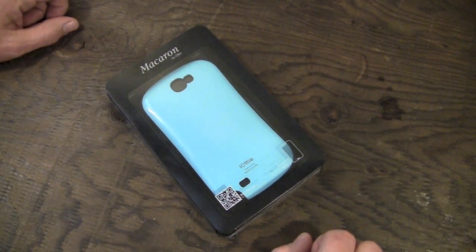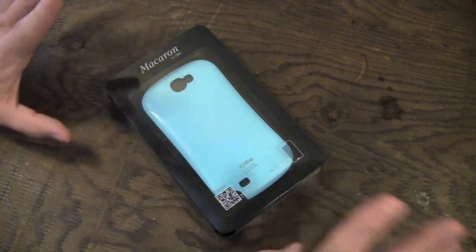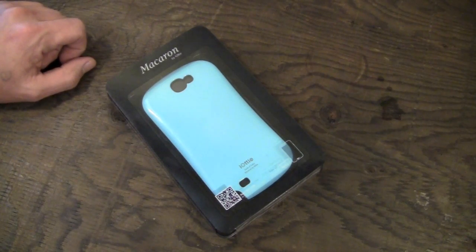This case is available for the iPhone 5 as well, so for those of you who have the iPhone 5 and don't have the Note 2, it is also available for the iPhone 5. You can pick this one up over on IOTE's website. It's available for $29.95 in your choice of six different colors.